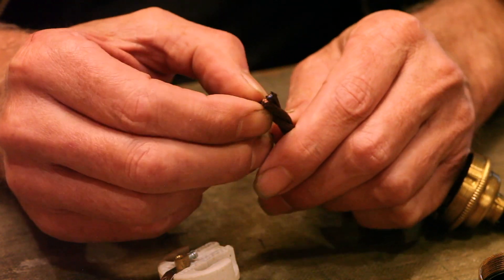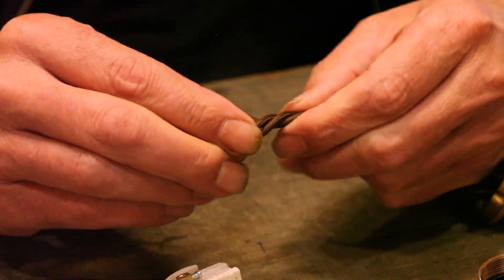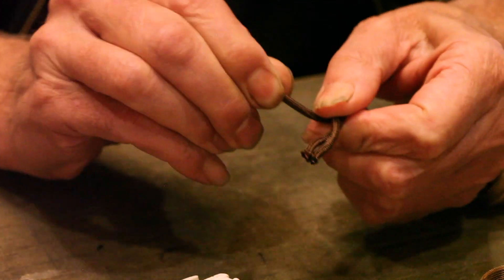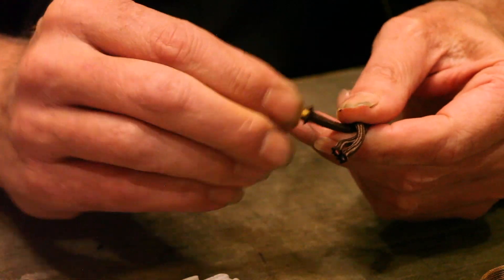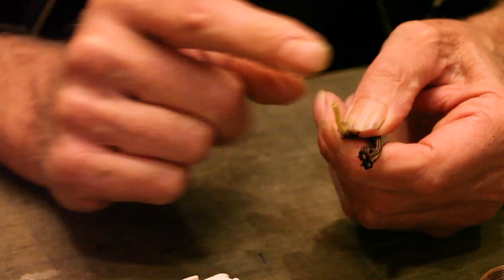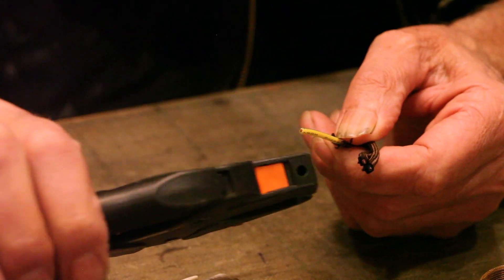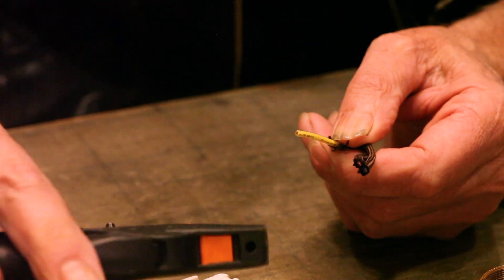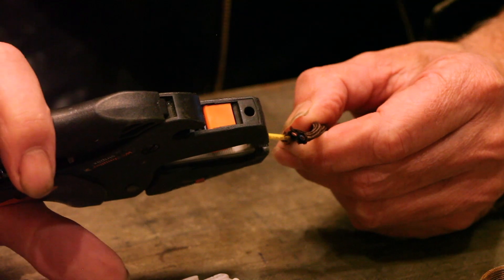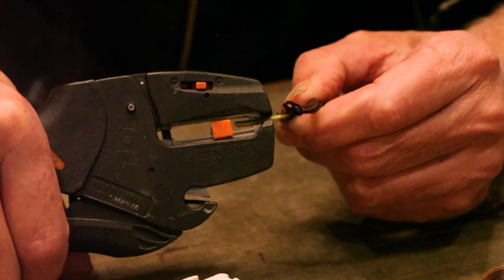Now we can strip and connect our connector. With the braided cable, don't get it too unwound - just release a little bit of the winding on the cable. Pull back the cloth braid to expose the cable. In this case the green-yellow is the earth and this is the first one we're going to strip. We use these Weidmuller strippers which make things a lot quicker - you can do this with pliers but this is a lot more accurate and it won't wreck the cable.